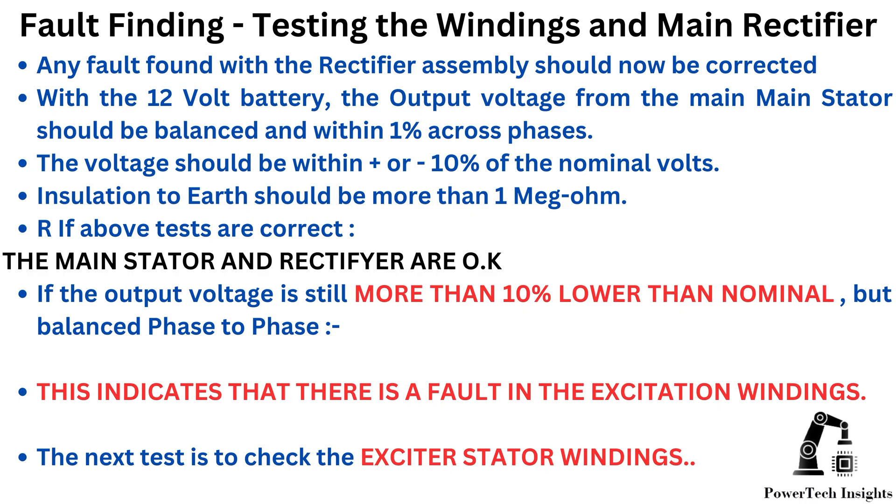The voltage should be within plus or minus 10% of the nominal volts. Insulation to earth should be more than 1 megaohm. If the above tests are correct, the main stator and rectifier are okay. If the output voltage is still more than 10% lower than nominal but balanced phase to phase, this indicates that there is a fault in the excitation windings.